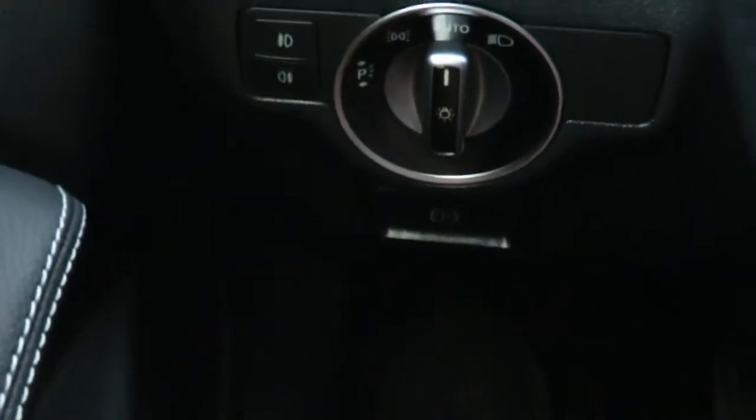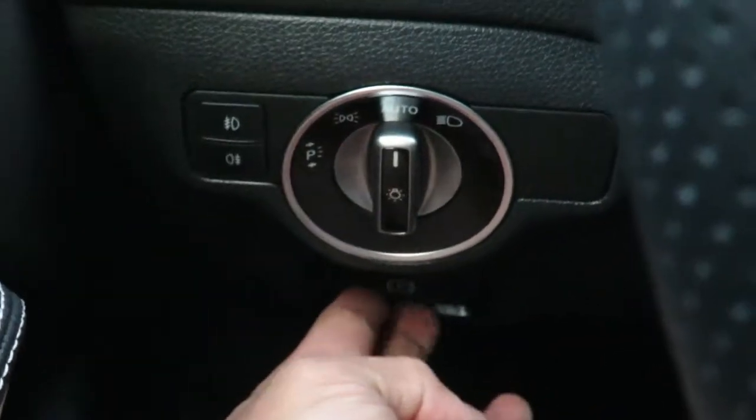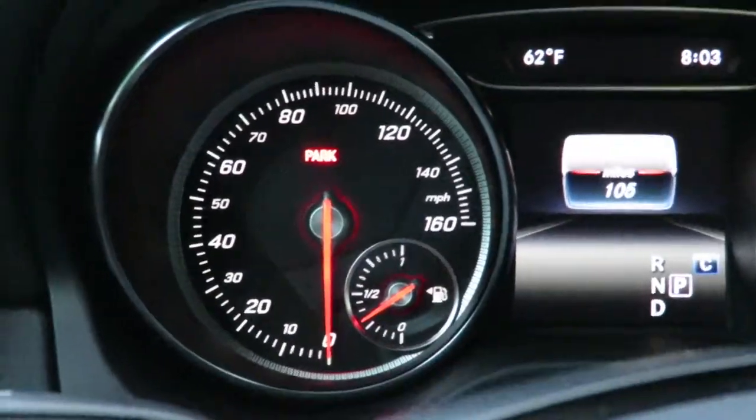If you want to release the parking brake, you just pull it and the parking brake is off. If you want to put it back on, you just simply push the button in and it puts it back on.